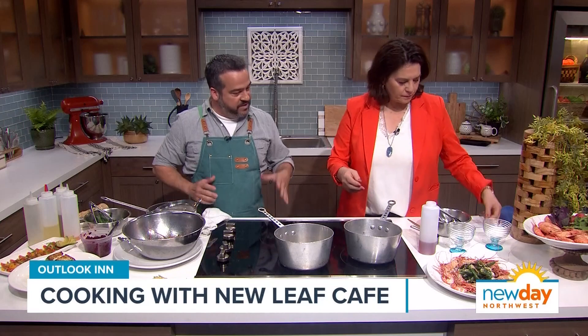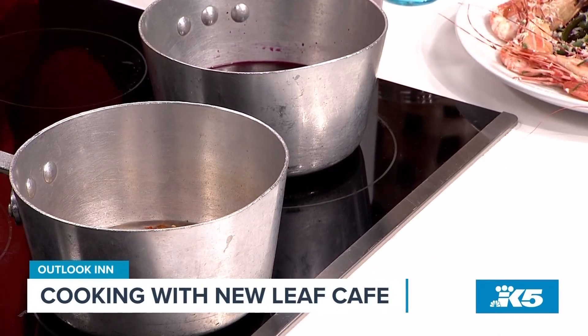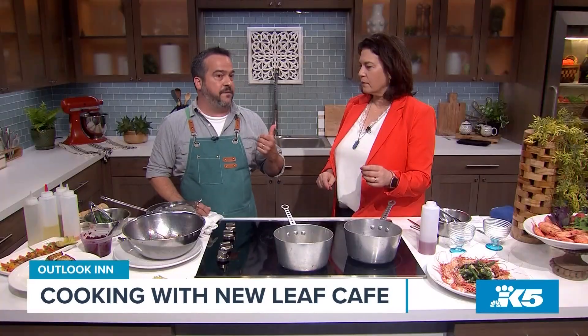Once it gets nice and hot, we take it and dump it over the beets — the hot liquid over the beets. The chilies we heat up in the canola oil until they start to sizzle. Once they sizzle, you can either put them in a blender and pulse just a couple times — be very careful with the hot oil — or just strain it right through. This will bring a decent amount of heat, not too much, just doing it with the crushed chilies. But if you pulse it in the blender, it really extracts a lot more heat.